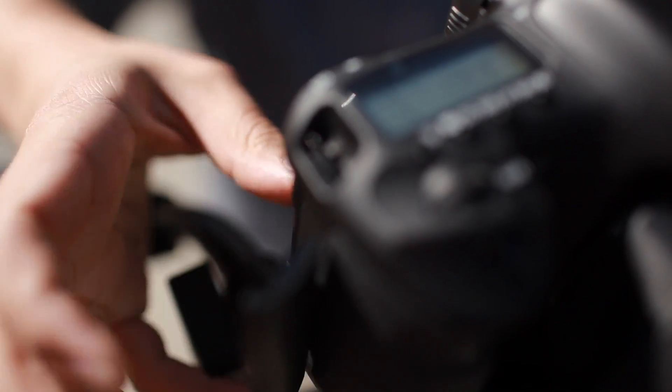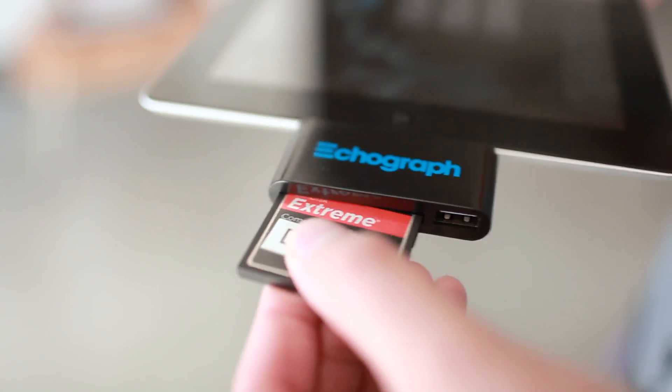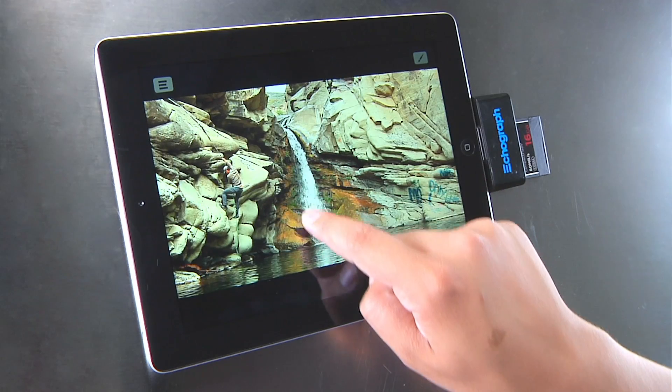As a user you can be out in the field with this camera and your iPad, and literally take the compact flash card out of the device using our echograph card reader, plug it into your iPad, instantly import that footage, and in a matter of minutes you're able to create what would basically be the final echograph — whether for yourself or for a client.